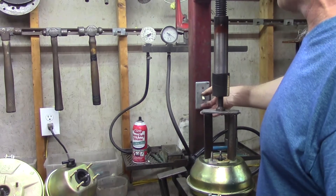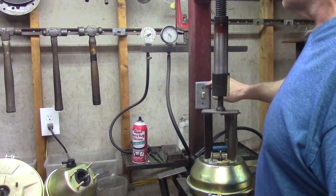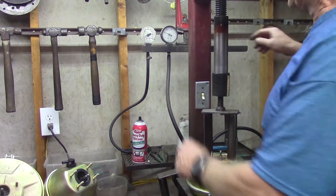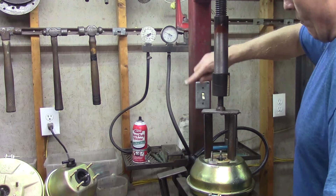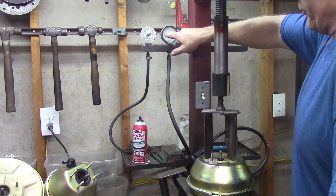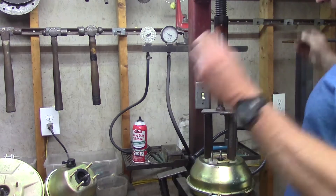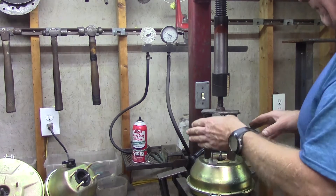Let's fire this engine up. We're going to run it all the way up to 25 inches of mercury. As we can see, the needle is basically holding right here. What we know is this booster right here is holding vacuum. It's just a fact. The cases are secure and it is holding vacuum with no problem.